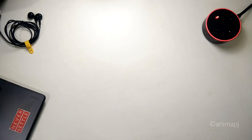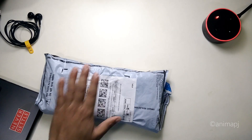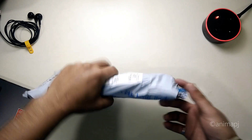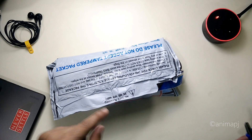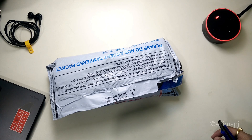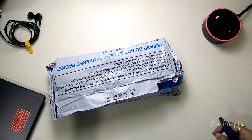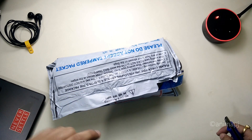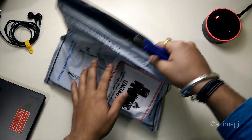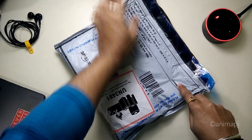Hey, this is TechRacer and today I'm going to unbox the Amazfit GTS 2 mini. This is the box I received from Amazon. I bought this watch specifically after a long research as well as comparisons, so I'll let you know in this video why I bought this watch.